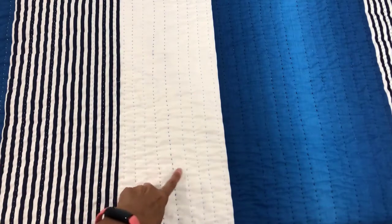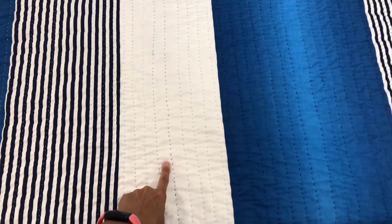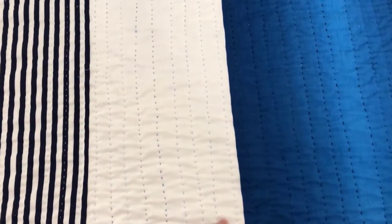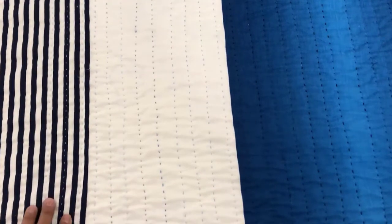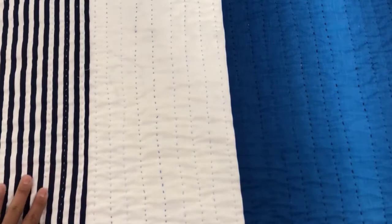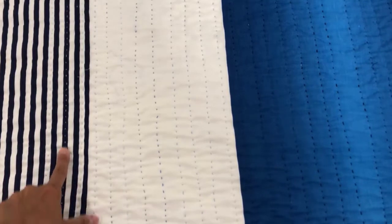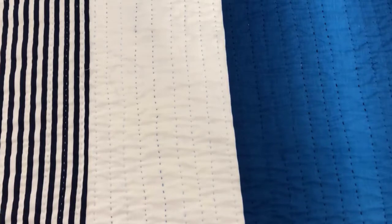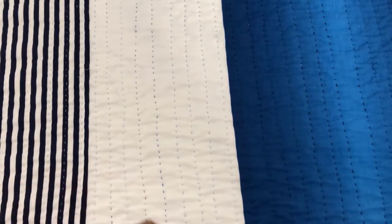Here is the big stitch quilting up close. You can see I have different colors of blue, and I like that variation. In the stripe I used mostly white thread — sometimes I hit the stripe, sometimes I went onto the white stripe — mostly I just wanted to get some nice texture going.